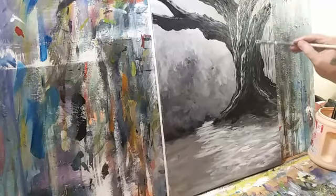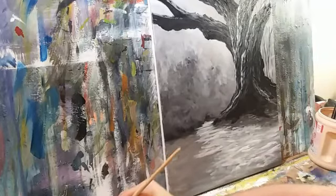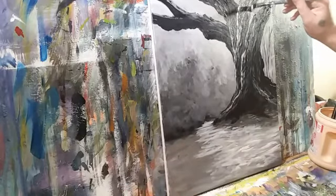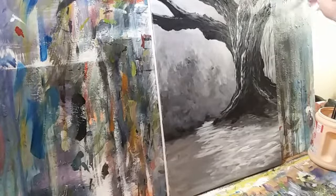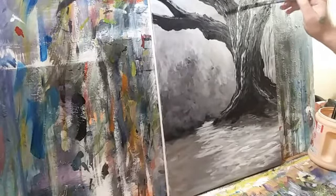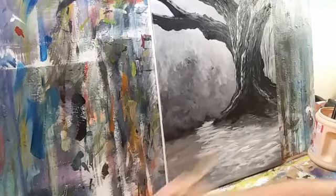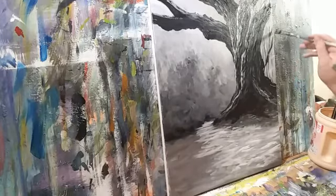Teresa, hey Teresa. Teresa is also a wonderful artist — you guys be sure to check out her work. She can type in the comments the link to her Facebook store or her website. Let's have one limb climbing up this way. One of my favorite artists and one of my favorite people. I think I'm going to have a background tree kind of leaning over this way, just to provide a counterpoint to all that weight going to the left.